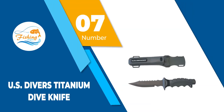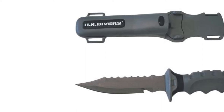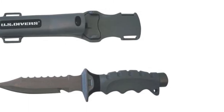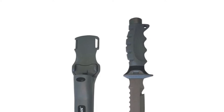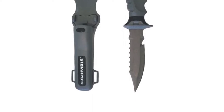Number 7: US Divers Titanium Dive Knife. Featuring a multi-functional blade, a serrated top edge, and a line cutter, you are guaranteed to get the most out of the US Divers Titanium Dive Knife. It has a quick release mechanism which makes it easy to use, even with only one hand. Coming with a stainless steel butt cap, you can ensure that your knife will stow safely and is there to protect you rather than potentially cause injury.